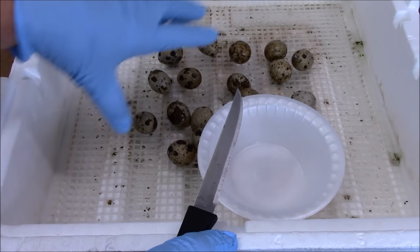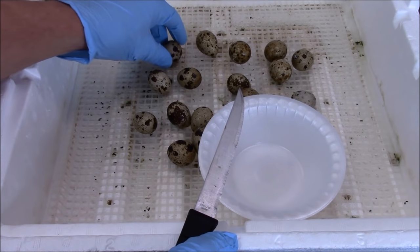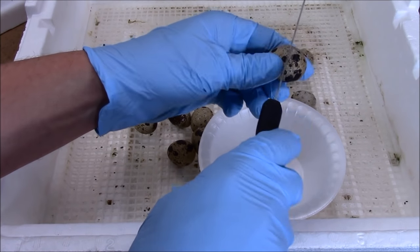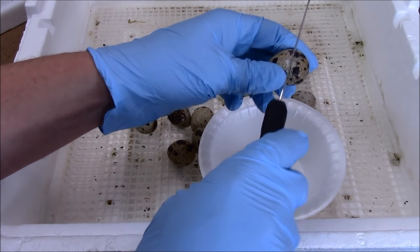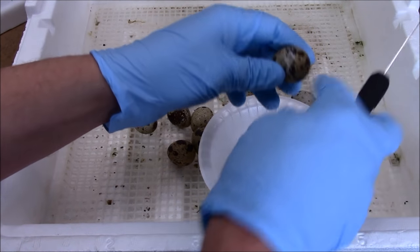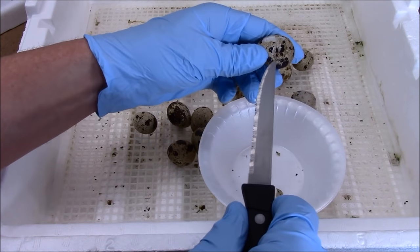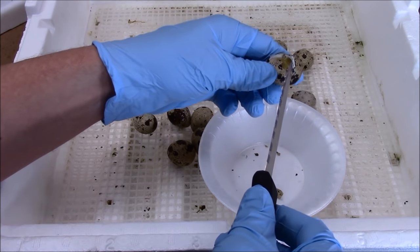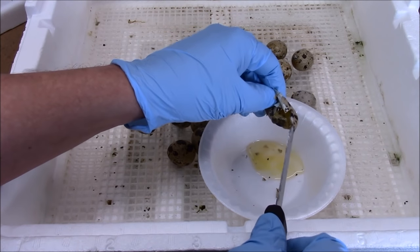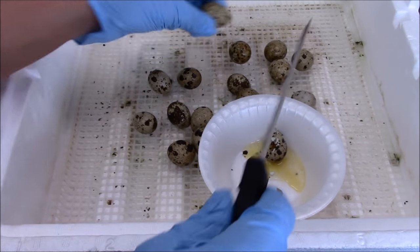I've got quite a few eggs that didn't hatch here. I've got a little styrofoam bowl so I can just throw it away when I'm done. I've got a knife to break the eggs — kind of break them around the edges so I can get into them. This one feels like it may have something in it. Nope — no bird, no embryo. Looks like an unfertilized egg, and that's what I'm hoping for in most of these situations.